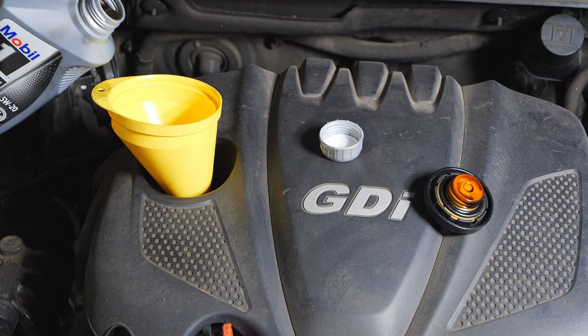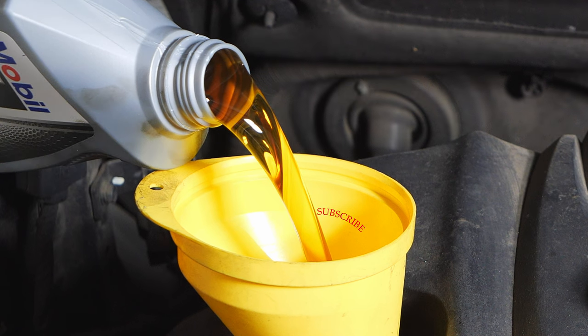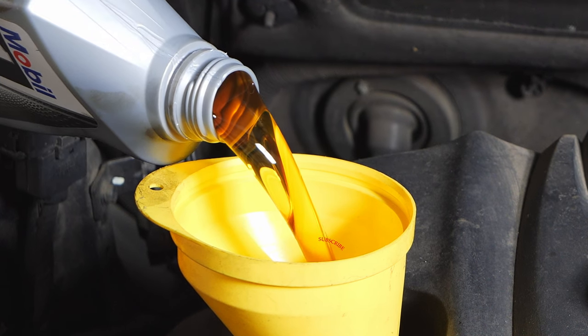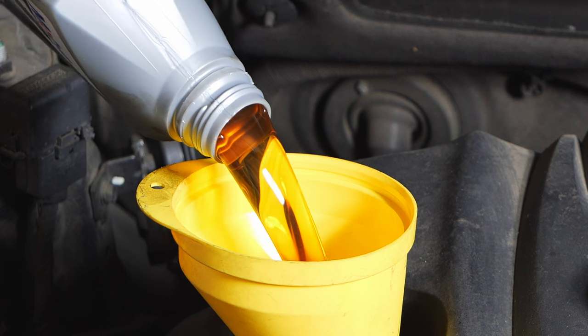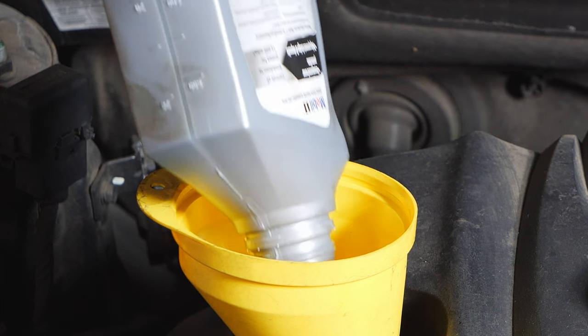Hey everyone, so in today's video I'm going to show you how to change the oil on your 2011 Hyundai Sonata YF. And if you haven't already subscribed, please do so so that you don't miss other great content just like this. Alright, after we finish looking at this amazing oil, let's get started.